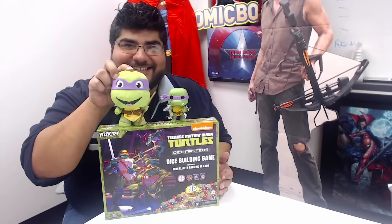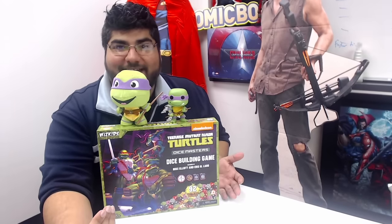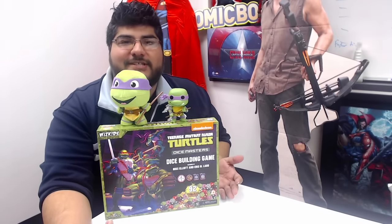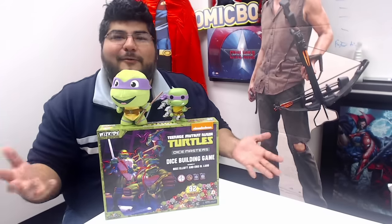It is no shock to anybody — maybe to you guys who don't follow my Facebook feed — but I'm a huge Donatello fan, so that's why I'm a tad biased. I like the other Turtles, I really do. It's just Donatello makes machines. He makes machines. You can't beat machines. I'm just saying. It's a whole thing.